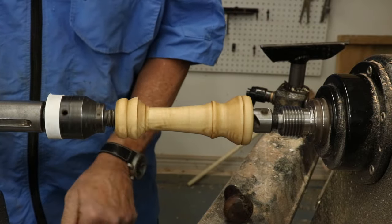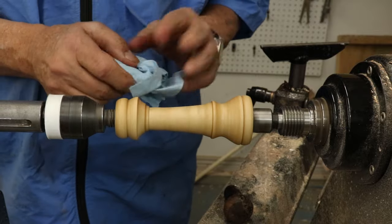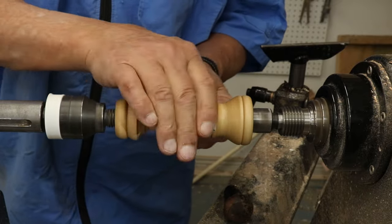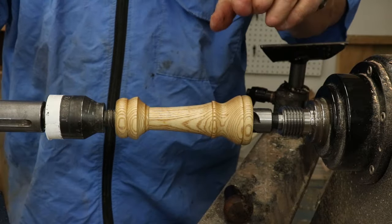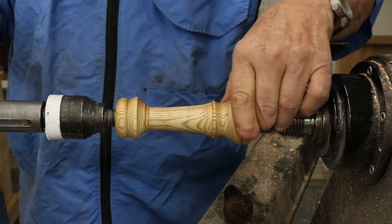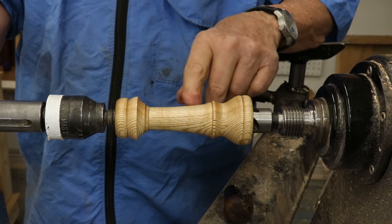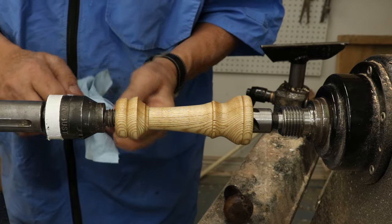I'm going to do a little bit of buffing — turn my lathe up, find a dry spot on my paper towel. There's a shellac finish. I feel that shellac is a really good foundation for other finishes. I could put an oil on top of this — tung oil or linseed oil or anything on top of this — or just leave it as a finish. Let me very quickly apply another coat.